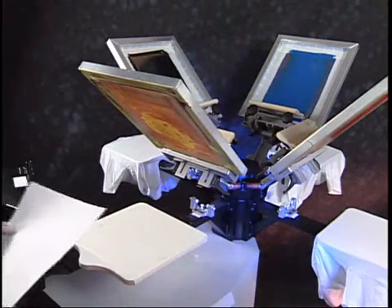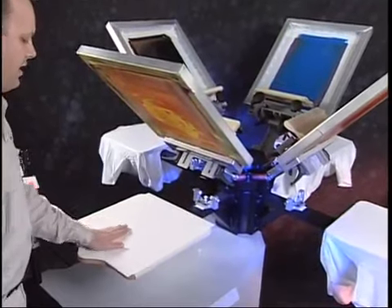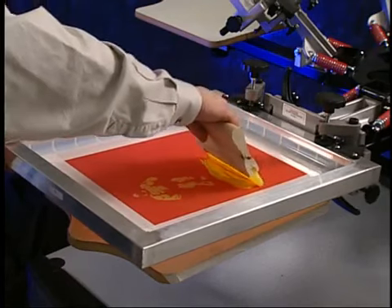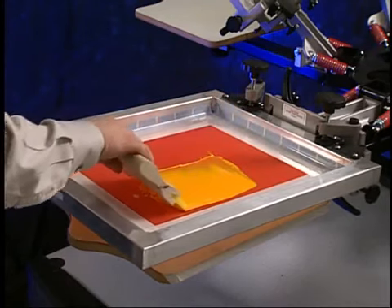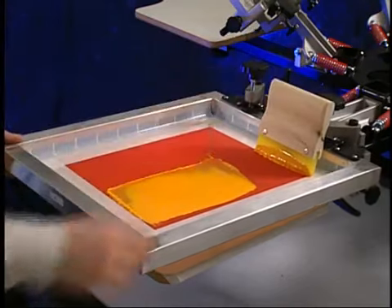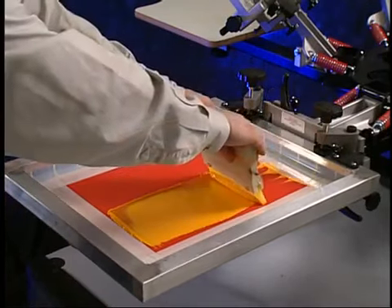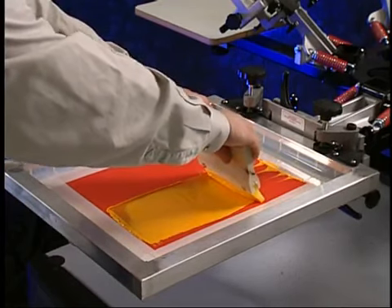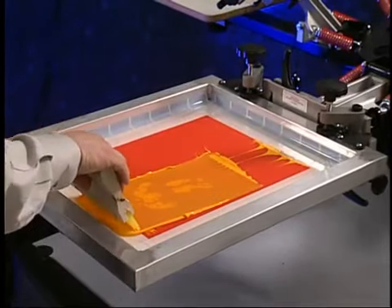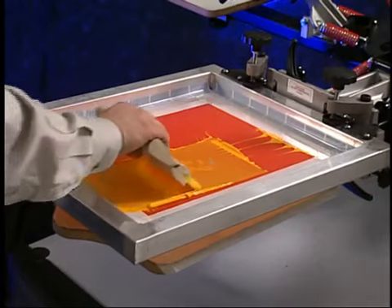Before printing on an actual shirt, test print using a test square or pellon included in the 770 Series supply package. Bring the screen halfway to the platen. Gently bring the squeegee over the print area — this is called a flood stroke. After the flood stroke, bring your squeegee back to the starting point. Lower the screen into the registration gate. Using both hands, grip the squeegee and draw the ink across the image area. Do not use too much pressure, just enough to get the ink through the screen. Practice will determine what pressure and squeegee angle works for you.